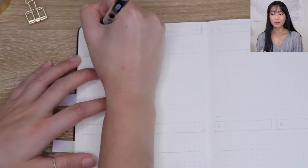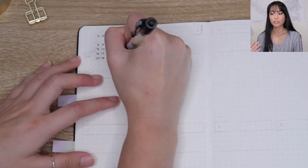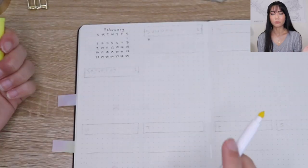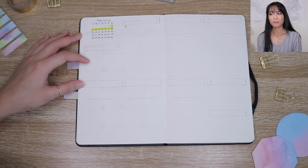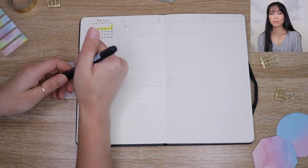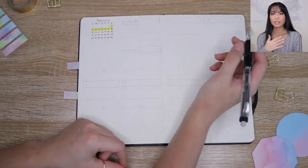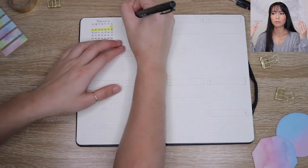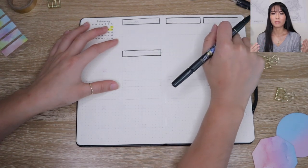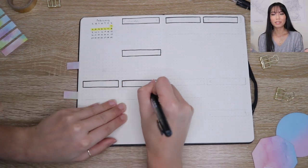Now we're getting into our weekly spreads. Usually after the calendar a lot of people put their trackers or a brain dump page, but I added those after all of my weekly spreads — I put them at the end because I'd rather flip forward through my pages when filling out my trackers. That action of flipping forward and skimming through upcoming tasks and events will keep me in a more future-focused mindset, since I feel like I'm always stuck in the past and this month I'm really focusing on the future and setting goals.